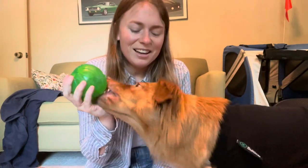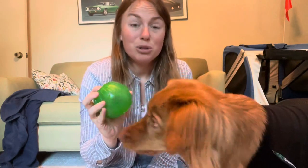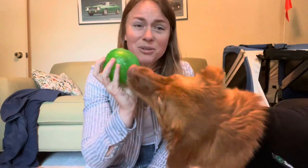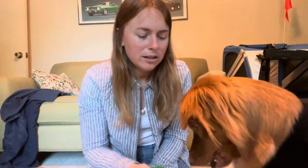Probably our biggest challenge with the spay has been trying to keep Sable calm. You're obviously not supposed to let them get too crazy or do too much physical activity after surgery. For two weeks we have to keep her calm and relaxed, which if you already have a high-energy dog, you already know how challenging that can be.